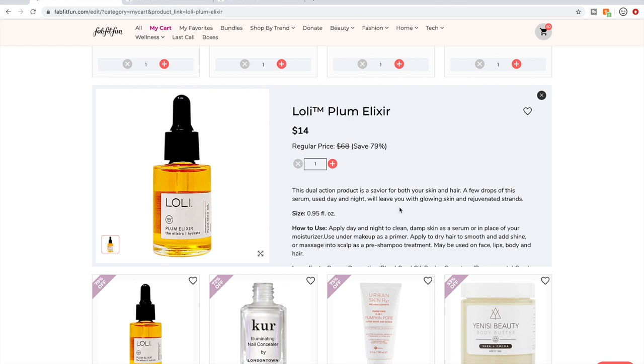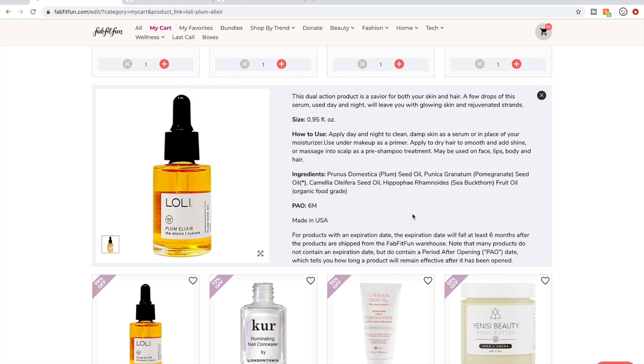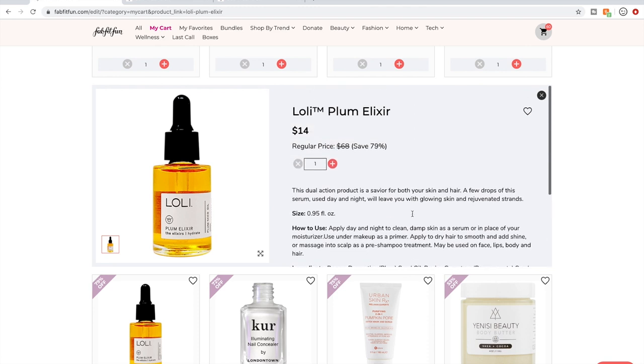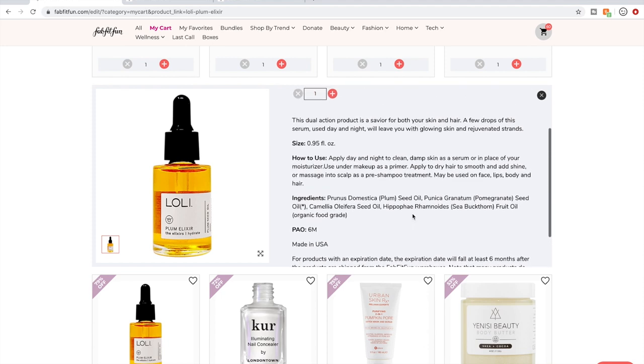The Lowly Plum Elixir — I discovered plum oil last year. There was a plum oil called La Prunie that was sent in my Petit Vour box and it's the most heavenly oil I've ever used. I tried a sample of this Lowly one and I like it almost as much. The smell of plum oil is a little bit cherry-like — my senses love it. This one also has a nuttiness to it that I liked slightly less than the pure version. But plum oil feels so good on skin — it's kind of a best-kept secret.